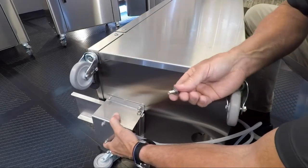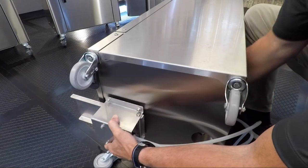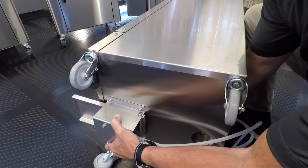Place the pump over the holes provided. Insert the bolt, flat washer, and lock washer through the bottom and into the pump. Then tighten.